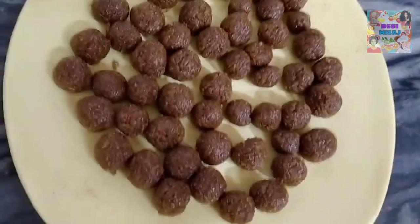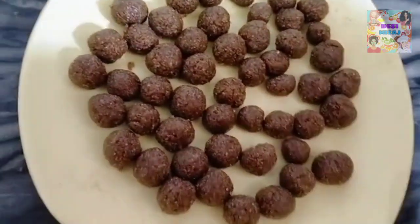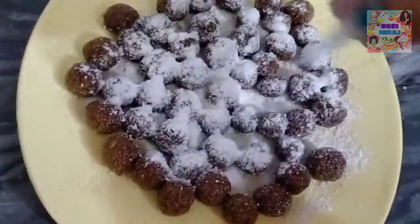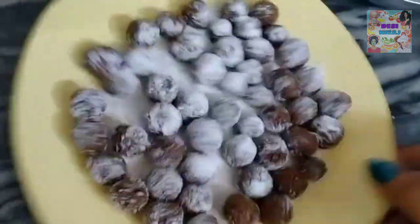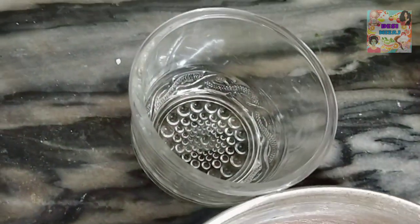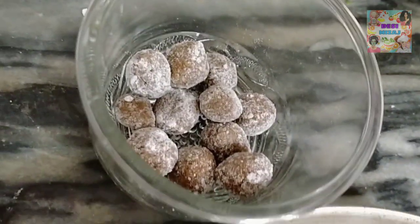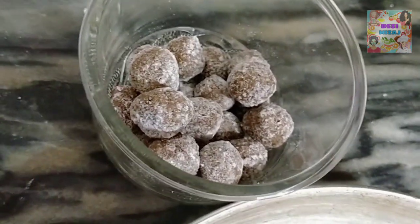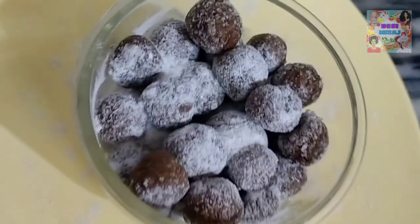I am ready. I have made a little bit extra because I like it very much. Now we will coat the jeera goli on top and put them in a jar. They will not go bad for years. Our jeera-gatagat is completely ready.